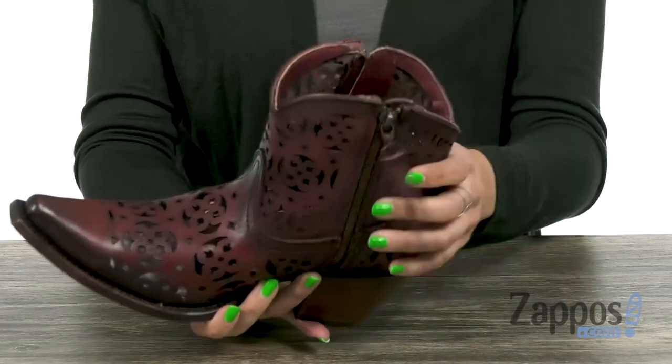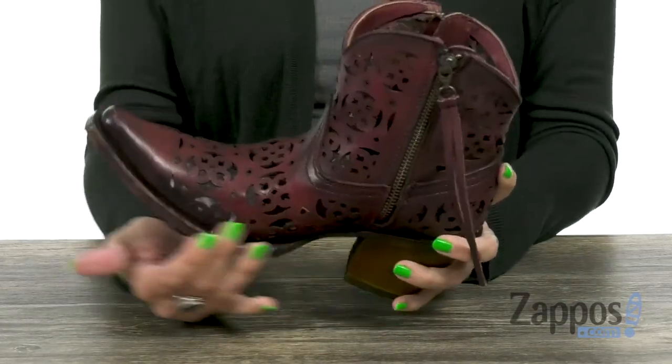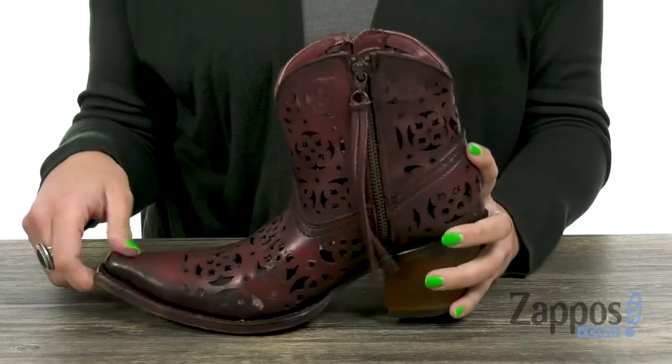Both zippers are functional, which makes it easy for on and off. Inside gives you a pigskin leather lining with some light cushioning in the leather footbed. You've got that snip toe that curves up.